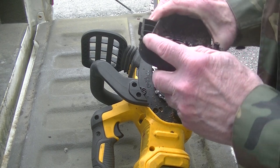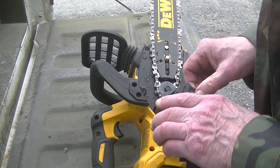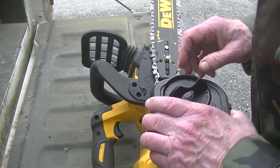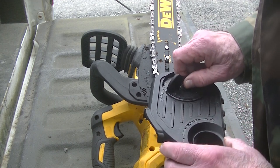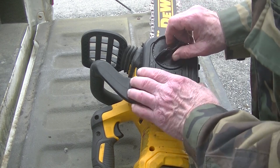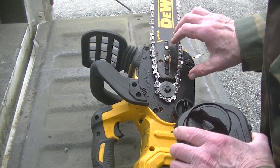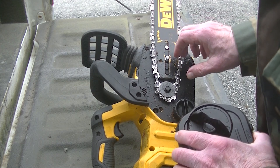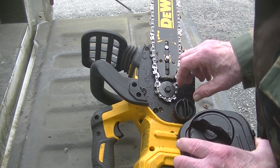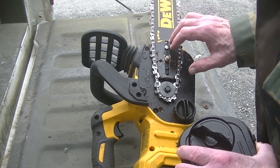That bar came up so far that it took a chunk out of the cover. I was out there kneeling in the moss with the mosquitoes eating on me and the sweat rolling through my goggles, so I decided to just bring it home and do it. I cleaned out everything on there and made sure the bar wasn't bent and the chain wasn't kinked.